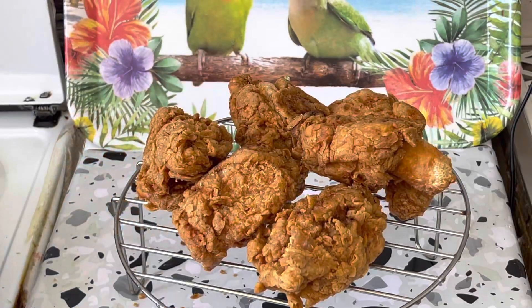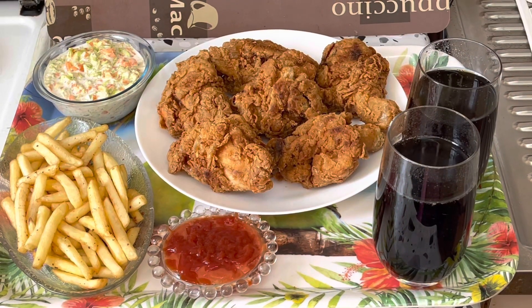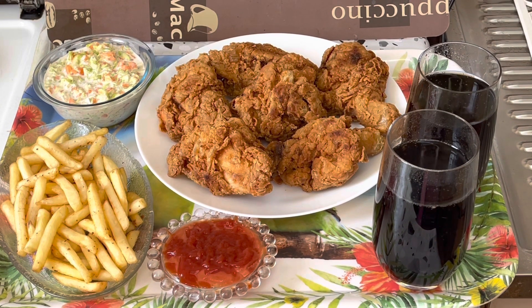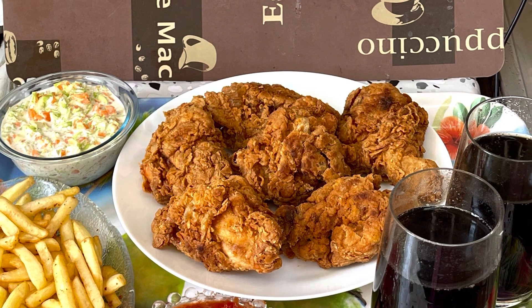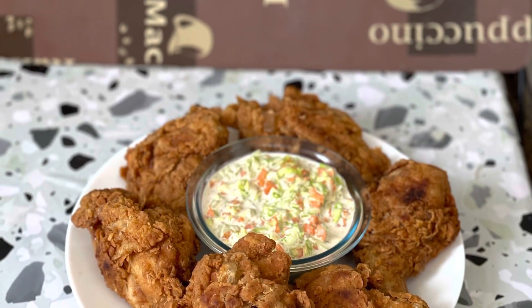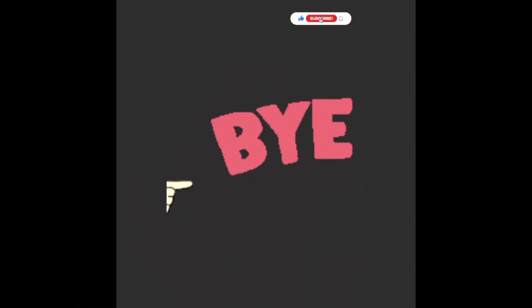You can see that the chicken is ready. Serve it with french fries, salad, coleslaw, and ketchup. I will share the salad recipe with you very soon. Do tell me in the comment section if you try this recipe and how you like it. Please subscribe and like this video. Allah Hafiz!